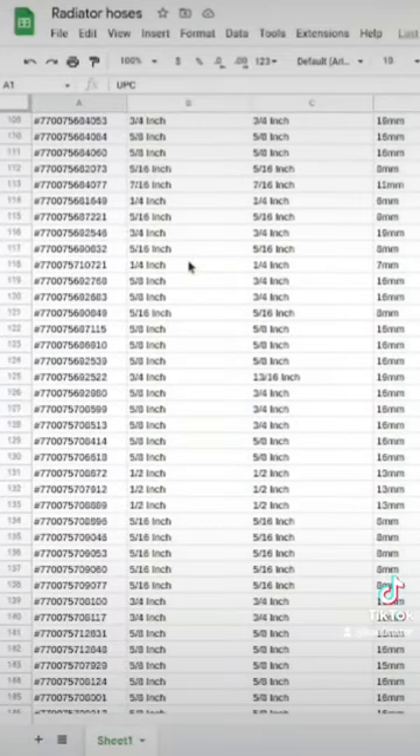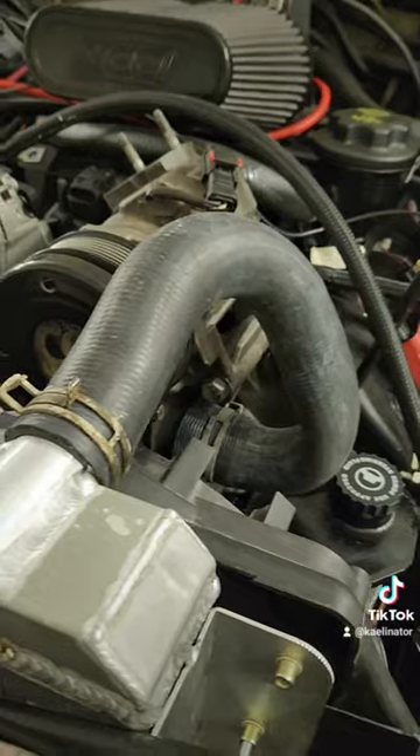I've linked the spreadsheet in my bio, so check it out if you drop a like — and there you have it. Perfect fit.